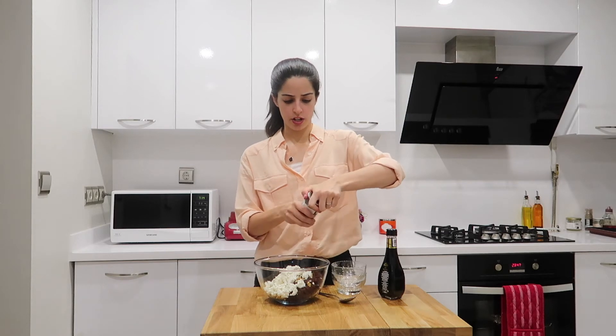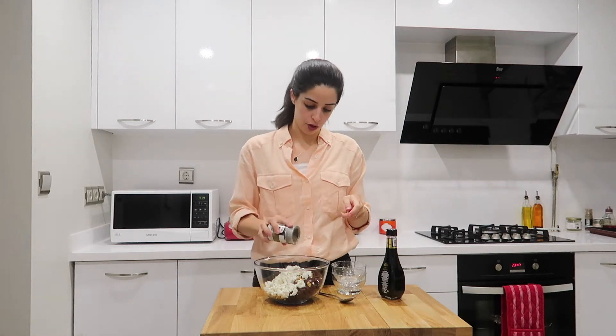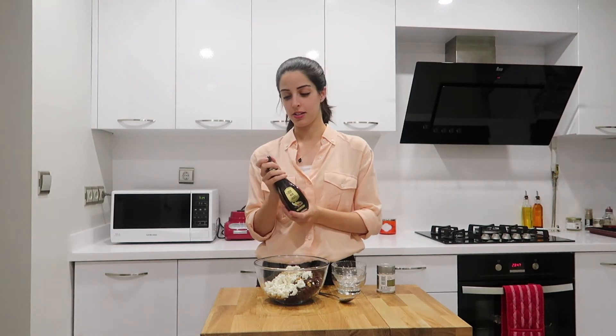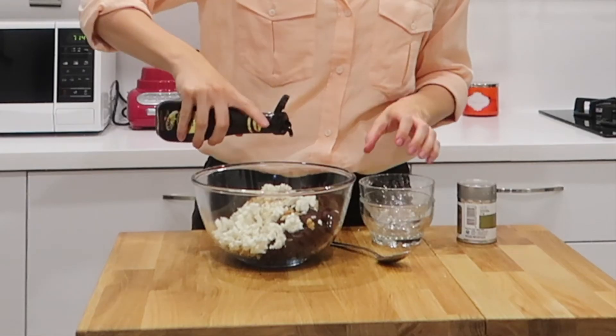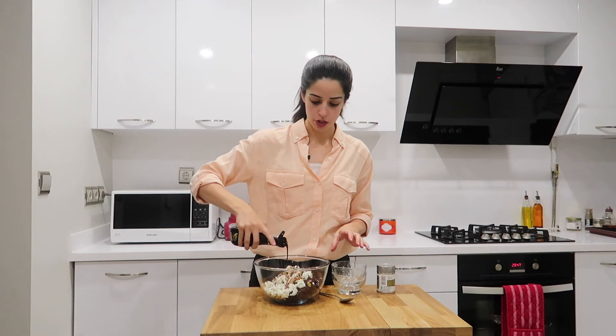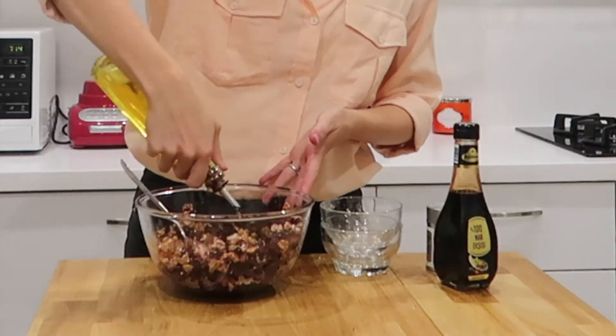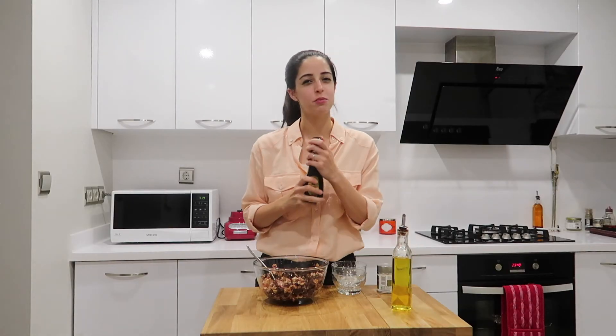I like to add just a hint of extra cumin. And lastly, pomegranate molasses — this stuff is amazing, it's used a lot in Turkish food. Just pour it over; you can add as much or as little as you'd like. I'm going to add a little, mix it, and see if I need any more. Add some olive oil, and I'm just going to add some more pomegranate molasses, and stir.